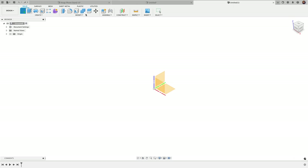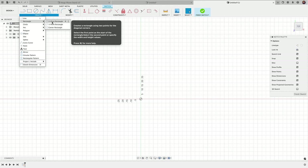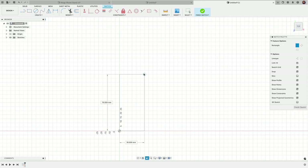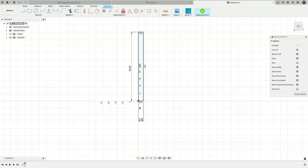We're going to begin by creating a sketch on the XY plane. I'll come in with a two-point rectangle under the Create menu, starting at the origin, and make this 50 millimeters in height by 3.5 millimeters in width. Let me zoom in — now we're going to add the slits we need to revolve this and make a working hinge.